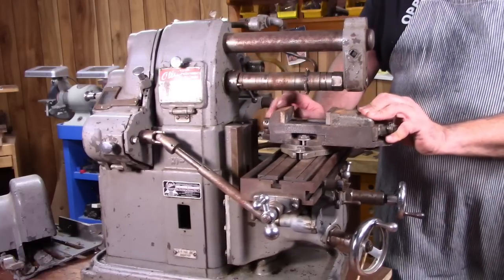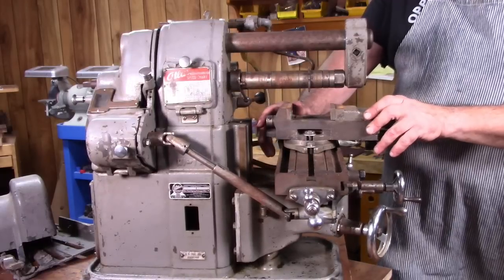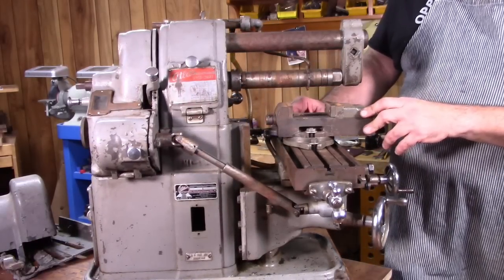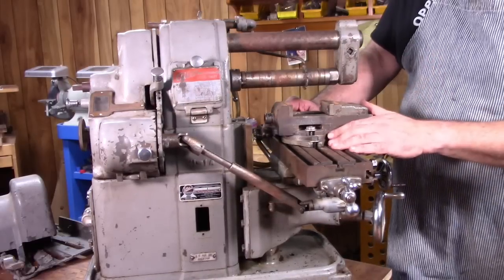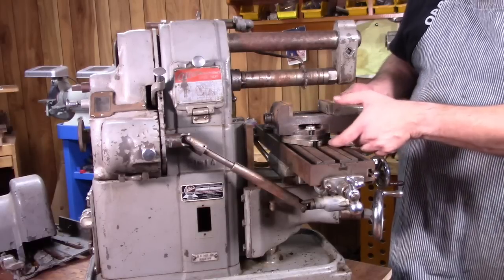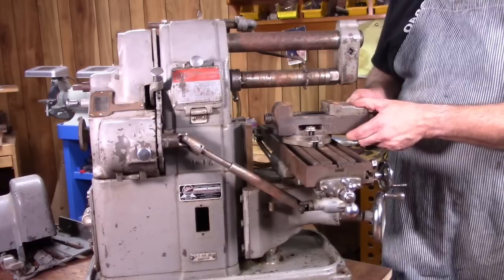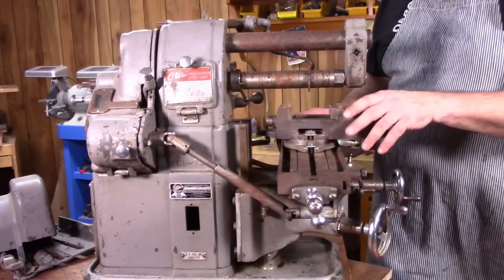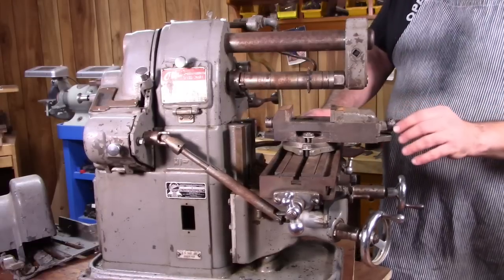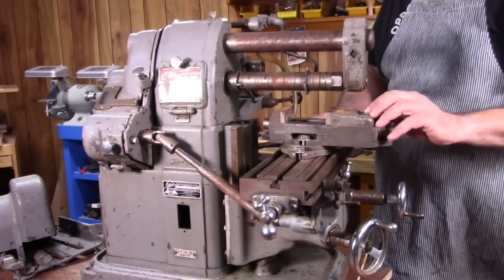This mill had the original Atlas vise, which is a plus. I don't believe that the mills were sold with the vise — I think you had to buy it as an accessory. The nice thing about the Atlas vise is they're made for the machine, so they're scaled just right, fairly low profile, and rugged enough for their purpose. You can find the vise separately sometimes on eBay, but they're kind of expensive, so it was nice to have the original one here.